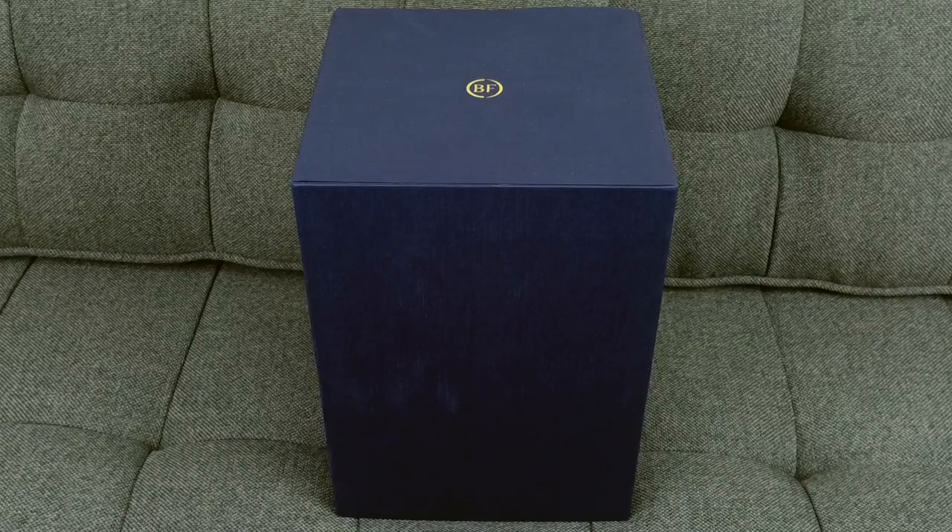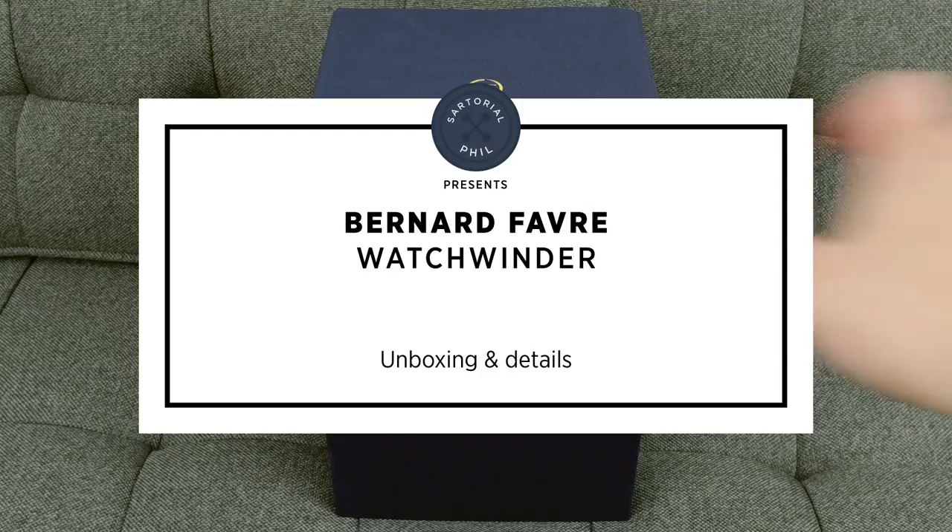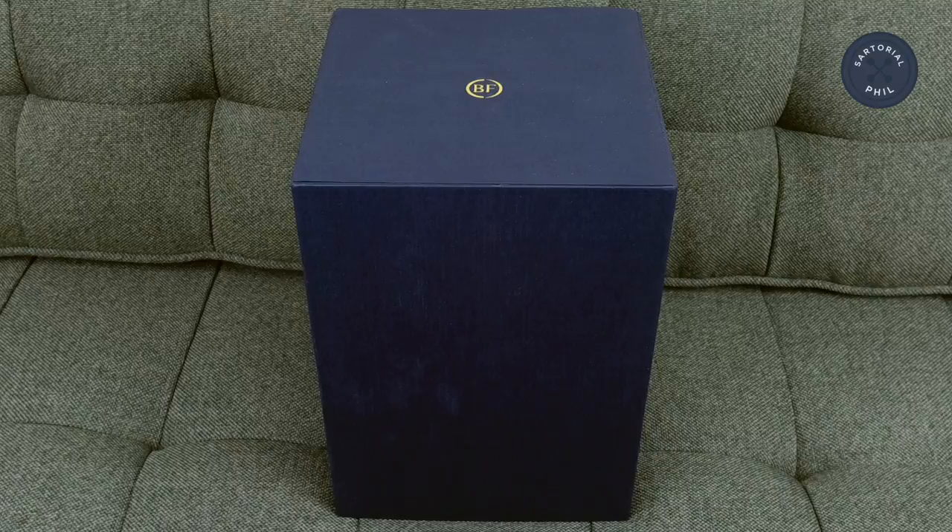Hey, I'm Satorial Phil. Welcome back to my channel. I have an unboxing for you today and it's a watch item from Bernard Favre. If you know anything about that brand, you should know what this is because they pretty much just make one thing. They're not super well known because they're just manufactured in Switzerland, but I remember seeing it in a blog and it just really caught my eye and it's something I needed.